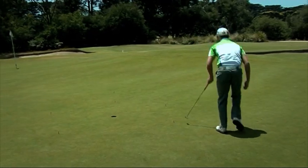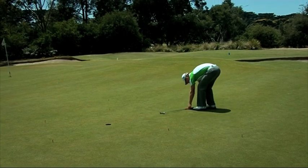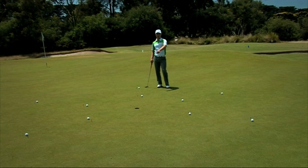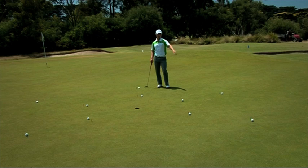To improve your short-range putting, often the best way is to set yourself up a drill and make it competitive. So here we have a drill that's set up and we've got a ring of five tees at one metre and another ring set out at two metres.